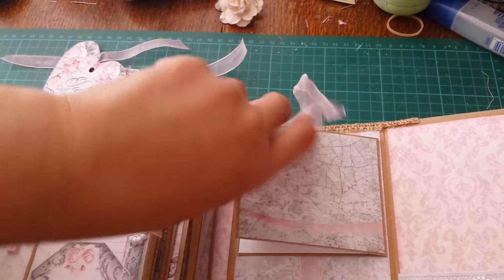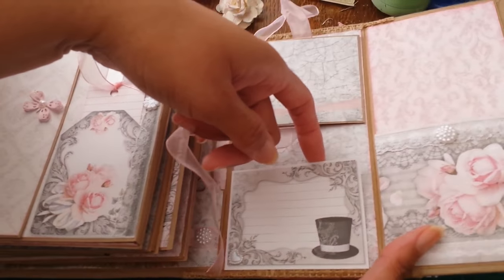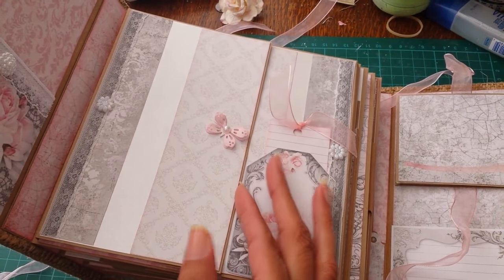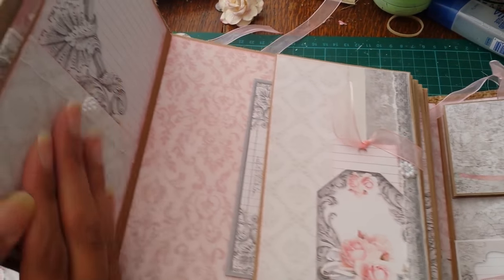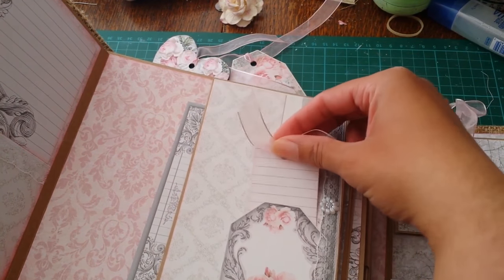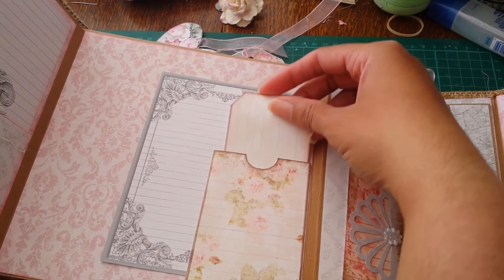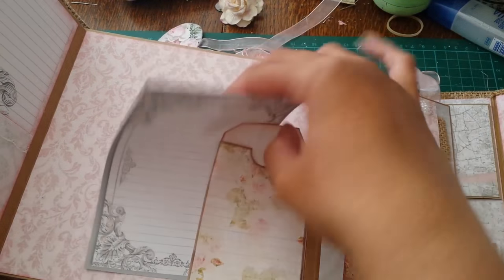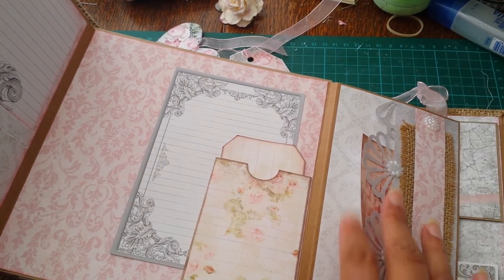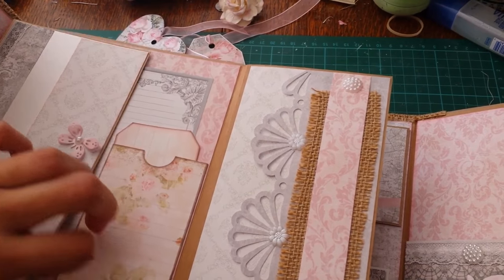Here is the other tag. This is just a little flip section that opens up for a couple of photos, and this is a tuck spot. This is the first page which flips open like this, and then there are two little sections for photos or journaling, and this is a little tuck spot for some journaling. Then this side opens and you've got a tuck spot with a little pocket and a tag and a space for a photo.